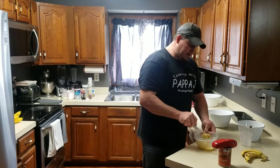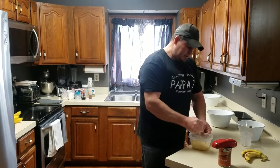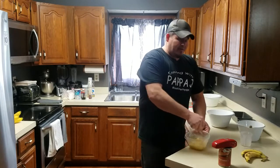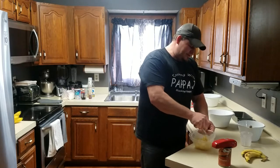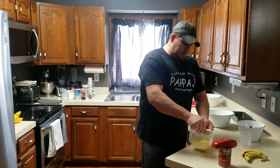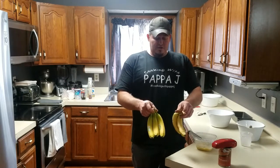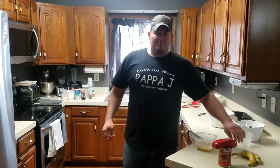I like everything to have a nice even feel when you bite into it. I just mash them all up. My daughter pointed out that these bananas weren't ripe enough - I've always been told to try and get bananas that are almost black, as that gives better flavor and makes it easier to make the bread. But these are the ripest ones I've got - these ones I just got from the store today.